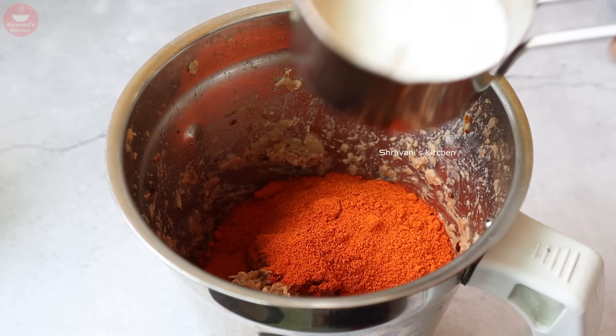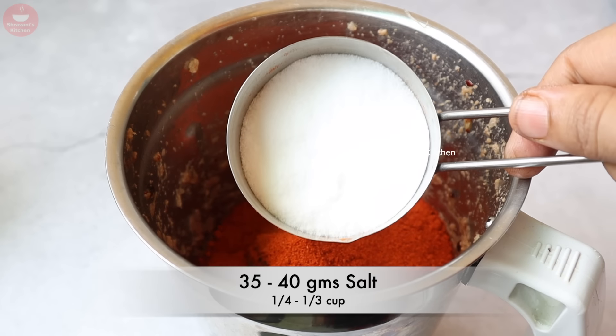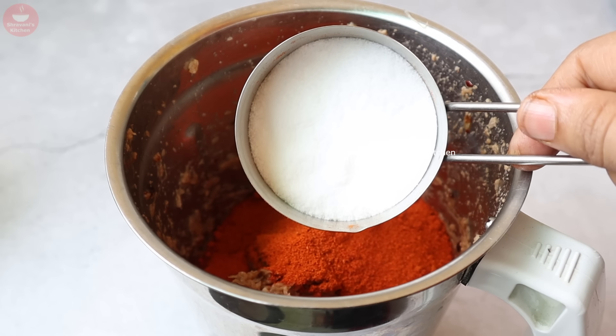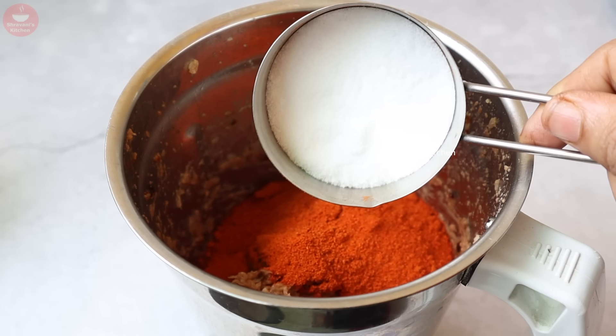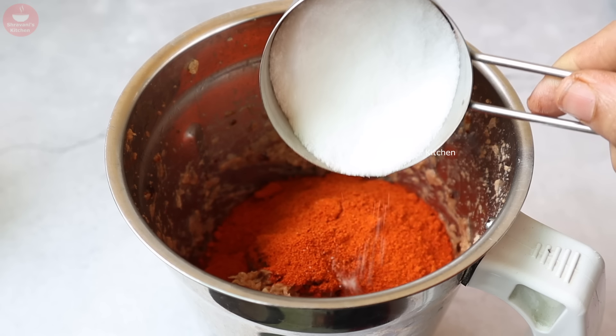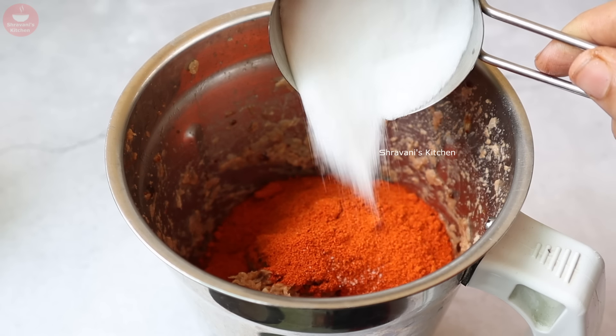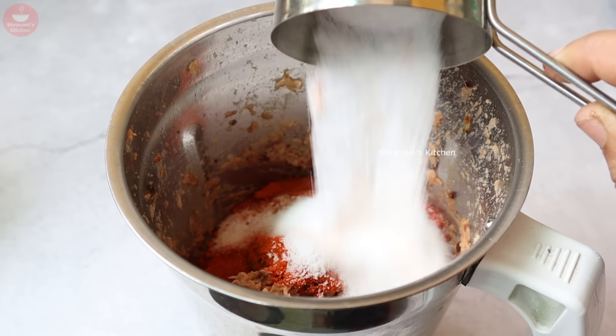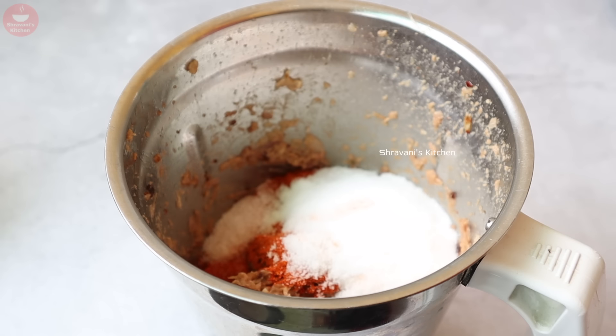We will have 30g of a cup. We will have the same, 1-3 cups. And we will try a little bit more taste to the taste later.